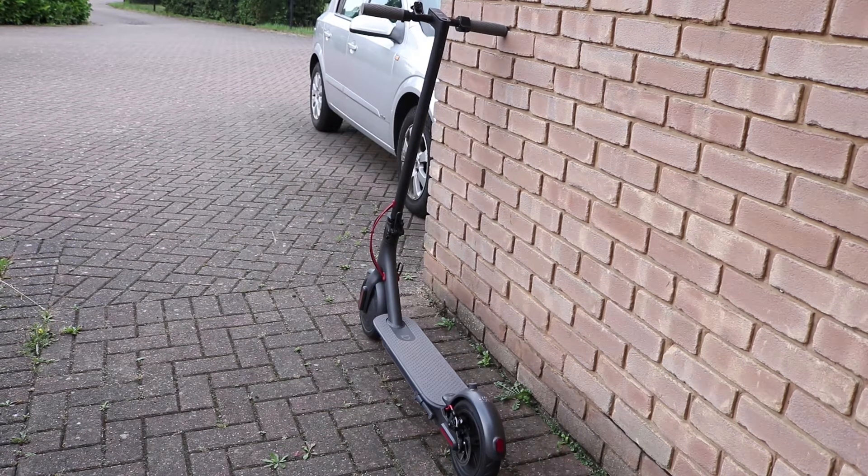I've fixed the scooter again. All I did was exactly the same thing I did in my other video — just put a brand new fuse on there and try to connect the Ninebot app.